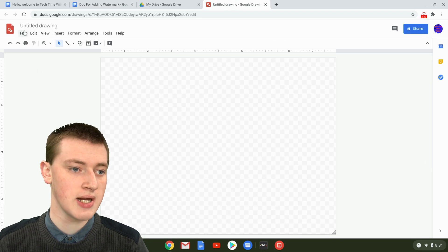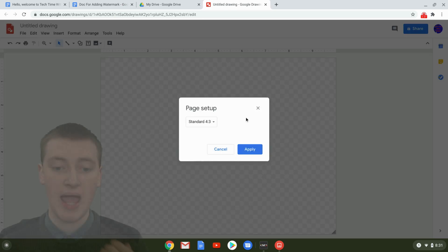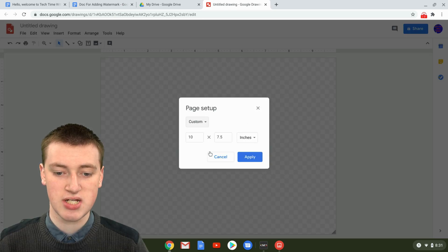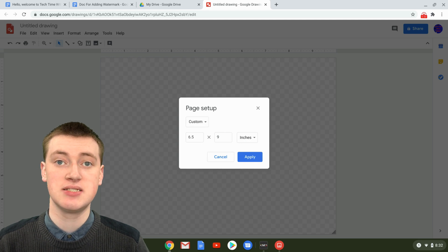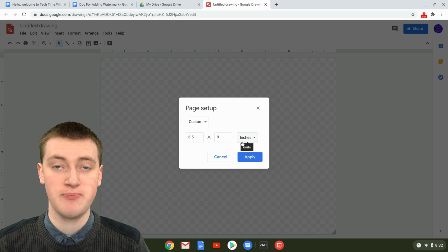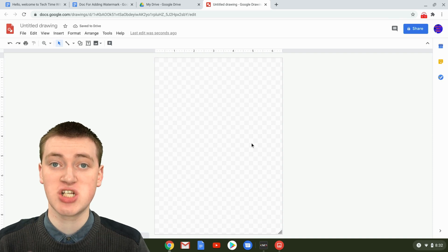In your Google Drawing, click on File and Page Setup. Click where it says Standard and come down to Custom. Now where you've got inches, type in whatever dimensions you need. Because Timmy has a default-shaped Google Doc, Timmy's entered 6.5 by 9 inches. Then just click Apply, and now the drawing is the correct shape and size.